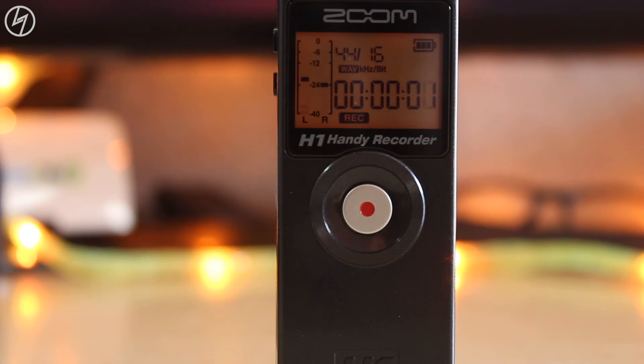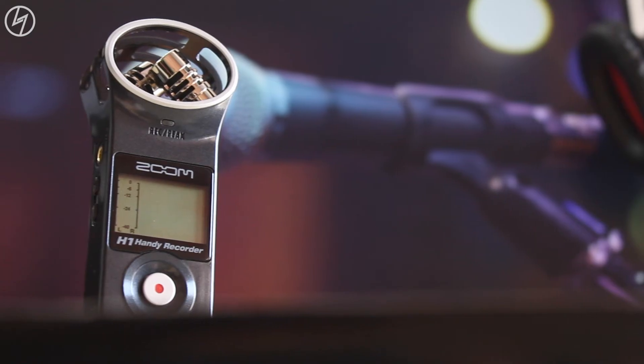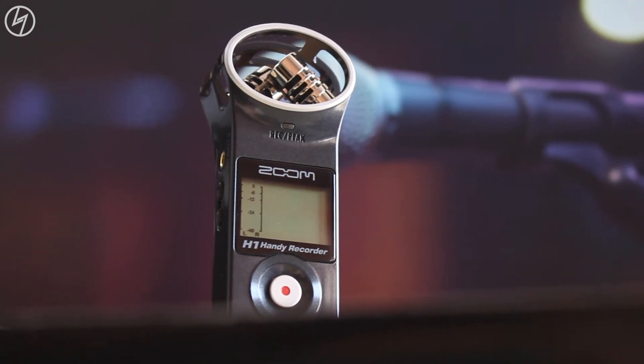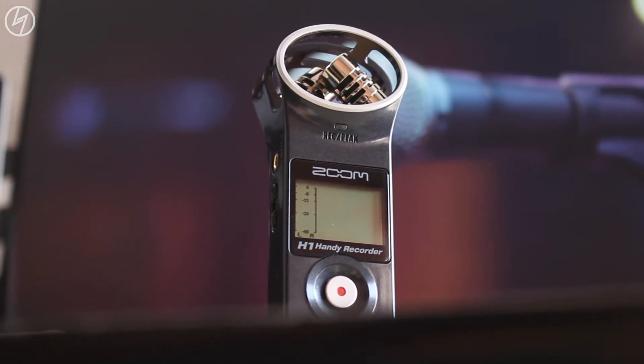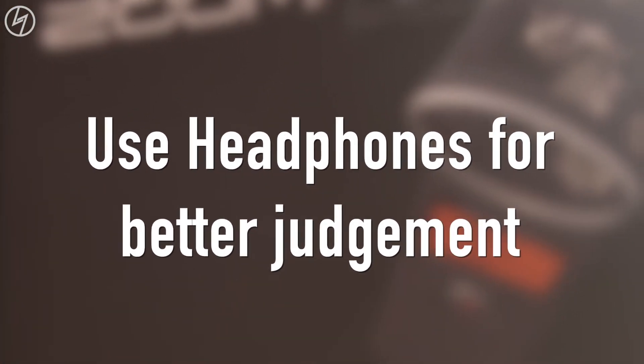Pressing this will start and stop the recording. Now I will be showing you some audio samples for reference. Before that I want to say that this video is just an overview of the device, not an in-depth review. I just want to show you some unedited audio samples so that you can judge the quality by yourself. Here we go.